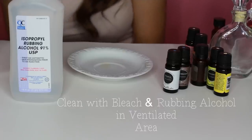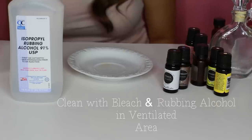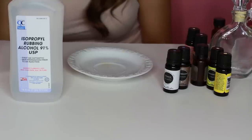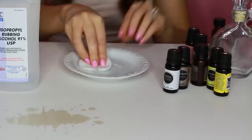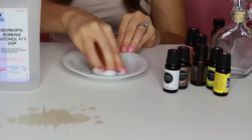Before finding out what lasts, make sure to clean everything with bleach and rubbing alcohol. If you're new, start with about three scented oils. I'm using essential oils — they're so much fun to blend.